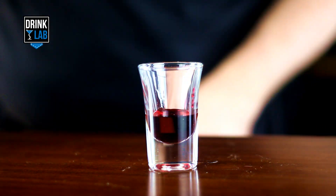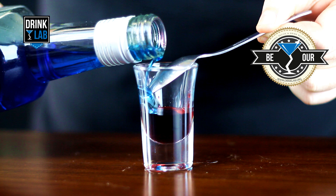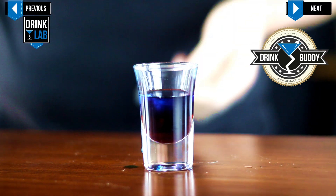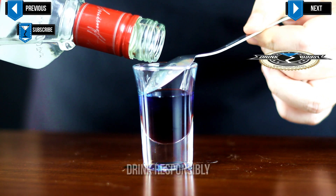Pour in your grenadine and then carefully layer with a spoon your blue carousel on top. And then carefully layer your vodka with a spoon on top of your blue carousel.